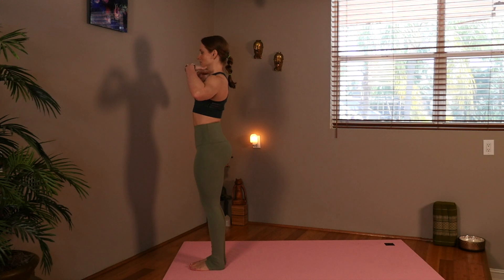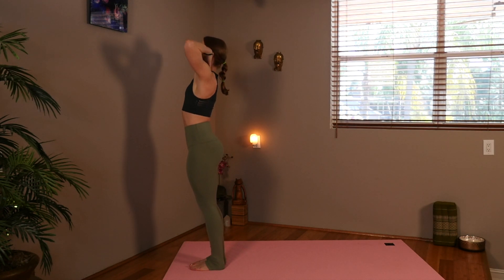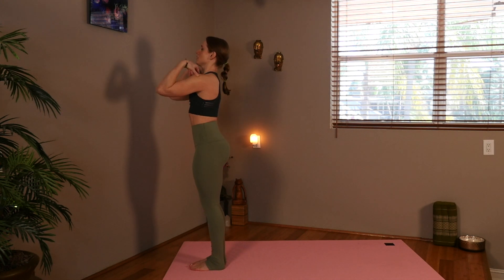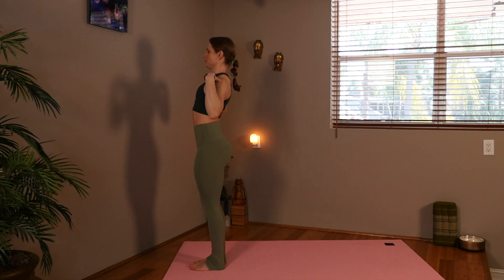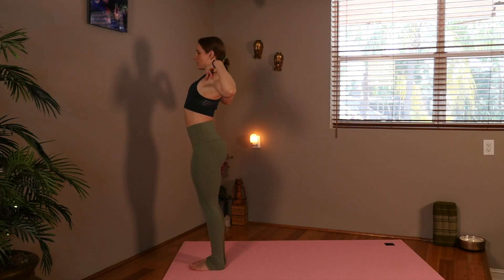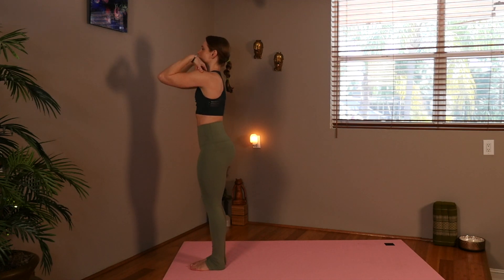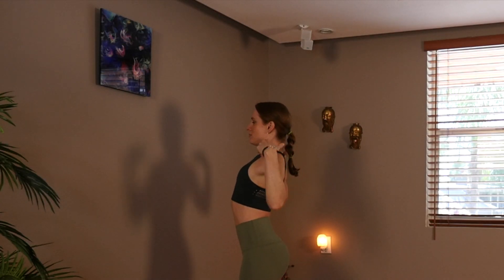Let's inhale the hands to the shoulders, and we're going to circle the arms to the back. Inhale as they come forward, exhale as they come back. Inhale forward, exhale, take them back. Inhale forward, exhale, take it back. Hands back to your side.